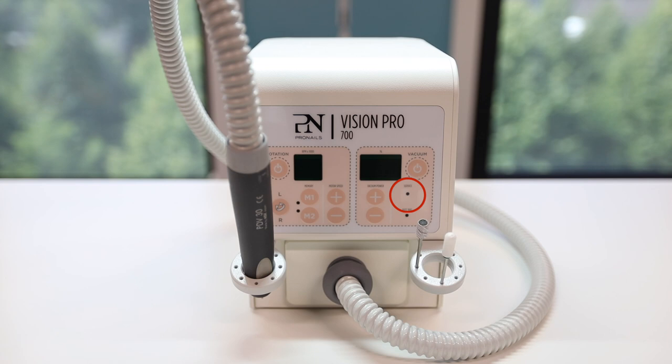The service light indicates when it is time for a larger maintenance of the entire device.